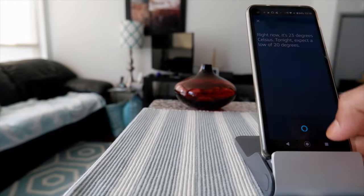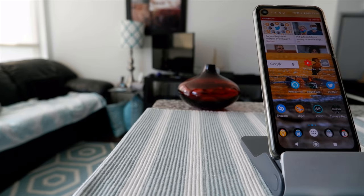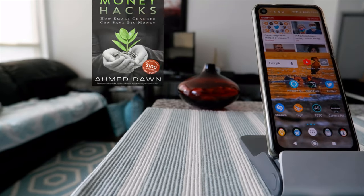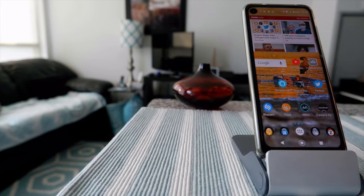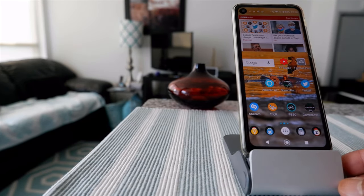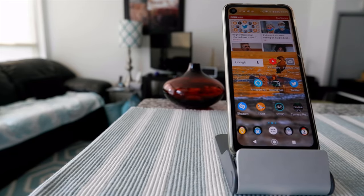You can see that this works, but the problem is that if you want to have this feature on, you have to keep the application open. You cannot have it like Google Assistant where it works in the background — you cannot have that feature on Alexa unless you keep the application on. So this is not really 100% hands-free; it is only hands-free once you have the application open.